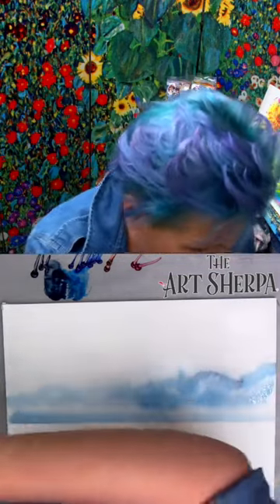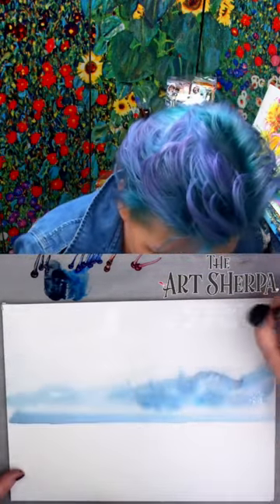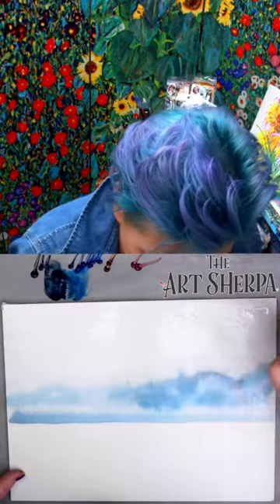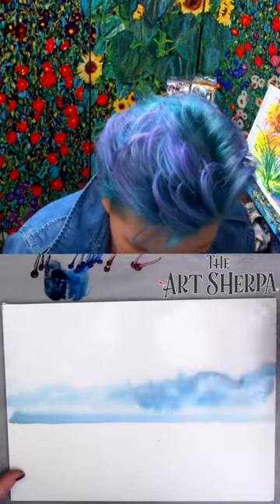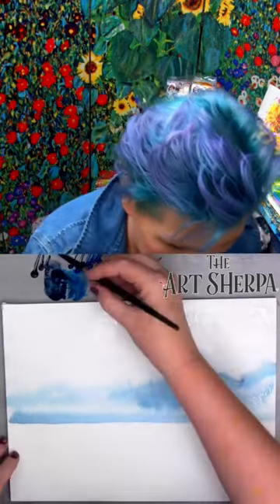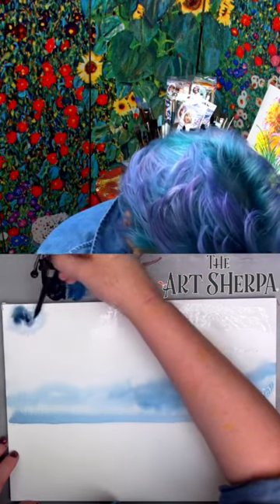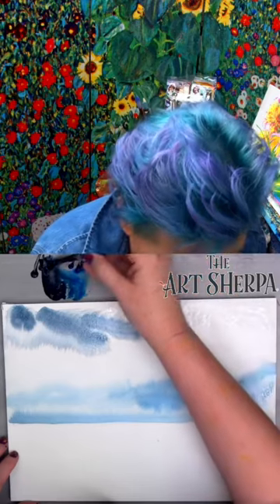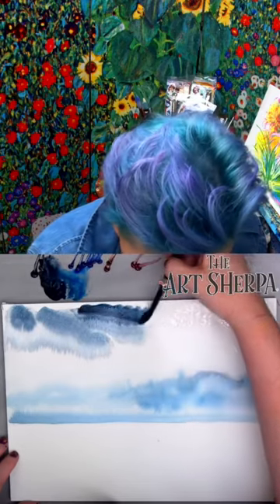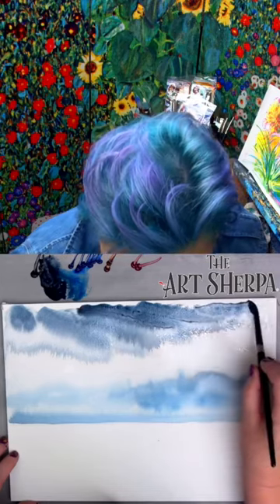I'm going to take this brush and make sure the top of my canvas is still wet enough, brushing this back and forth into this wet area. I'm going to get quite a lot of my Payne's gray and just tap this in. You can see how it bleeds down — I'm pulling it across and just letting it be.